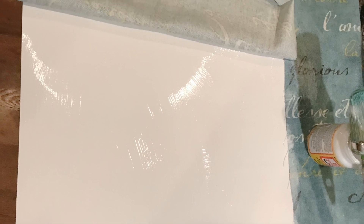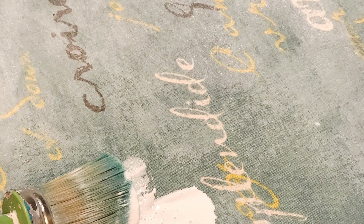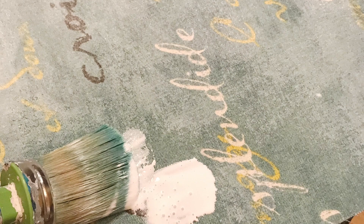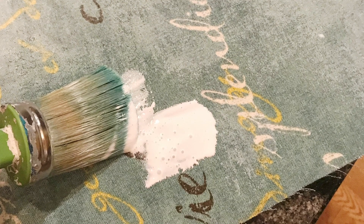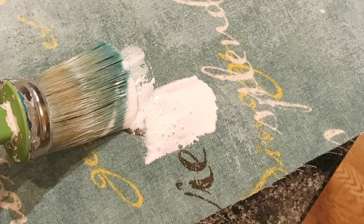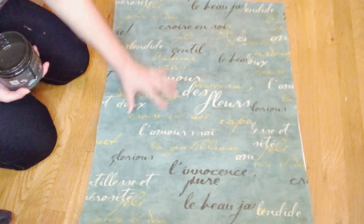I spread Mod Podge all over the poster board very thickly and spread the fabric over it, then spread the Mod Podge on the top surface of the material, working it really good into the fabric. I let that dry, then spread another coat of Mod Podge on top and let that dry too. Now I have Mod Podge on here so it's stiff.